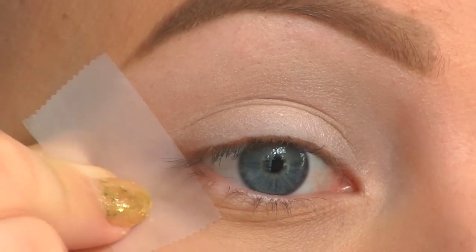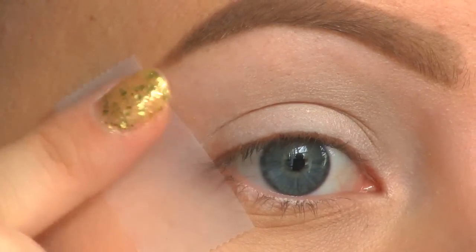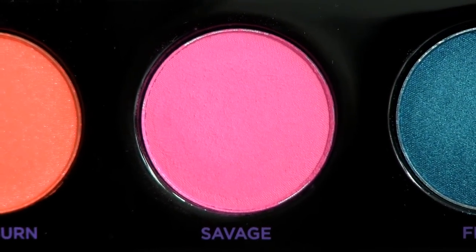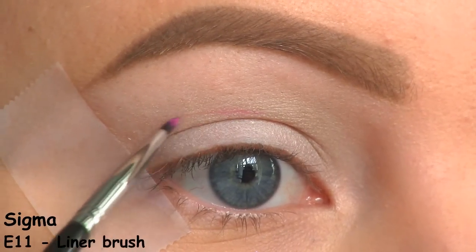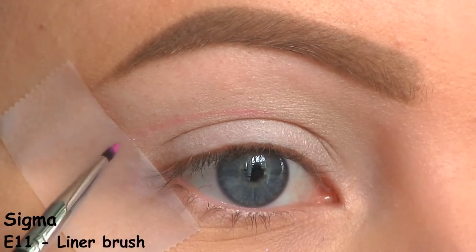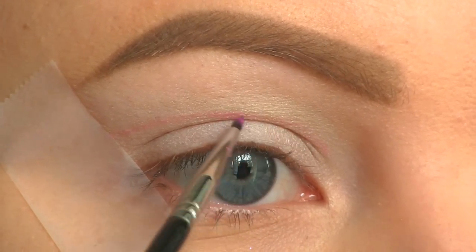I want a sharp line at the outer corner of the eye, so I'm placing a piece of tape there. To cut my crease, I'll be using this pink shadow from the Urban Decay Electric palette. I'm starting at the center of the eye, right above my natural crease, and bringing the color out toward the tape. Then I'm going from the inner part of the eye and connecting it with the center.